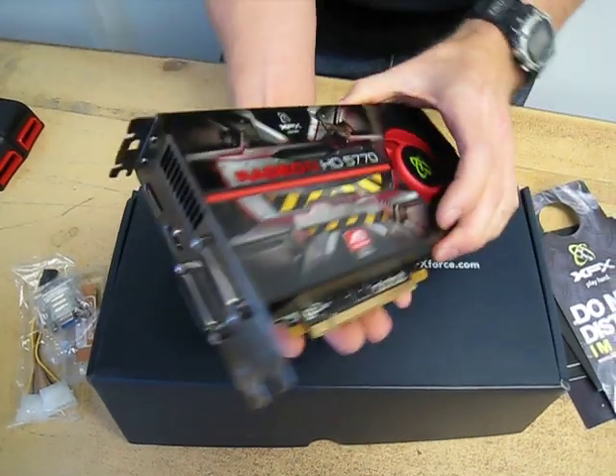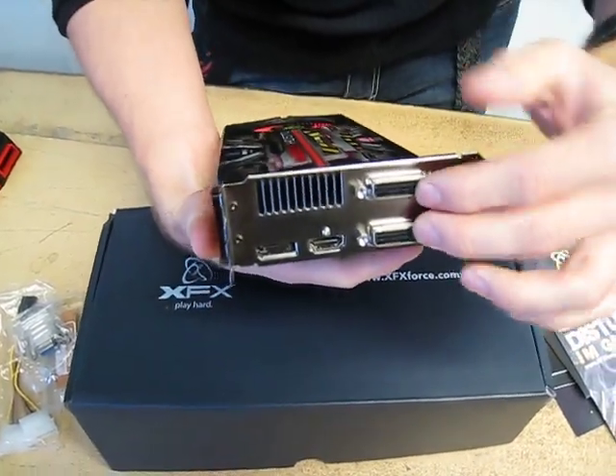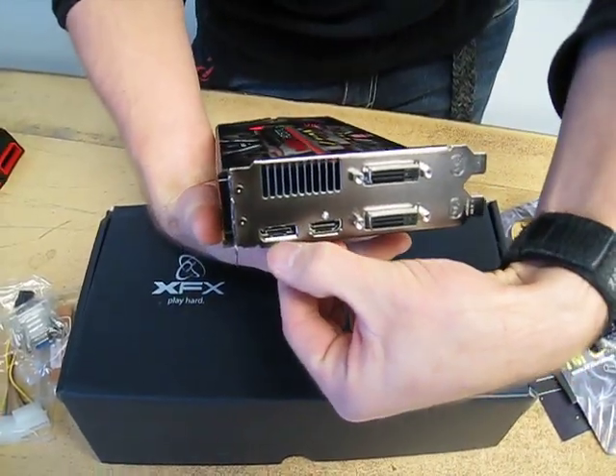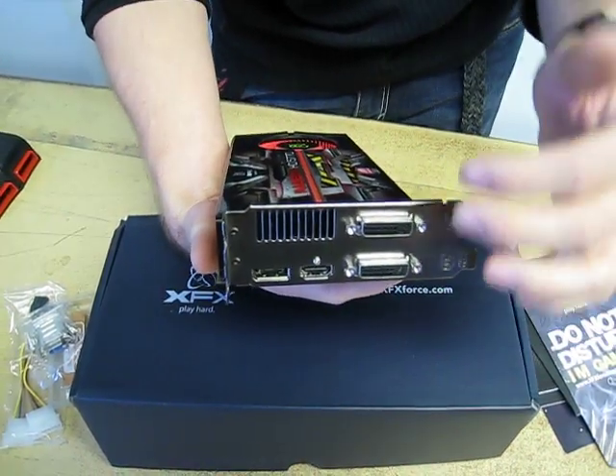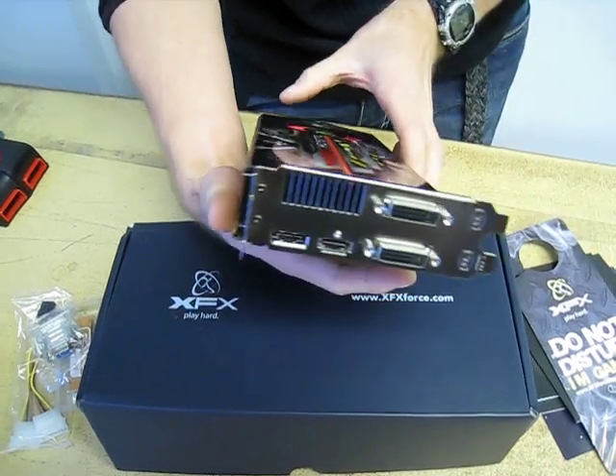Let's start with the connectors. You've got two DVI connectors, one HDMI, and one DisplayPort — this is the same connector set as the 5800 series cards. That means you can plug in three monitors and use this card for Eyefinity.